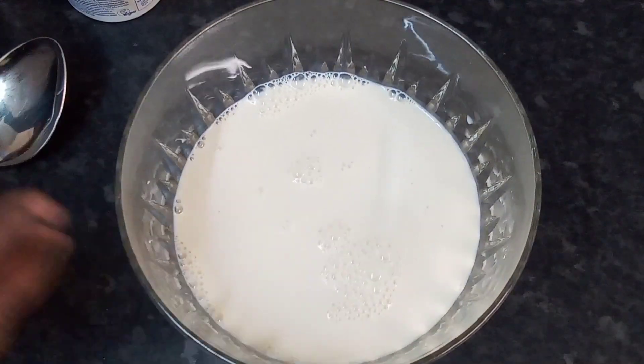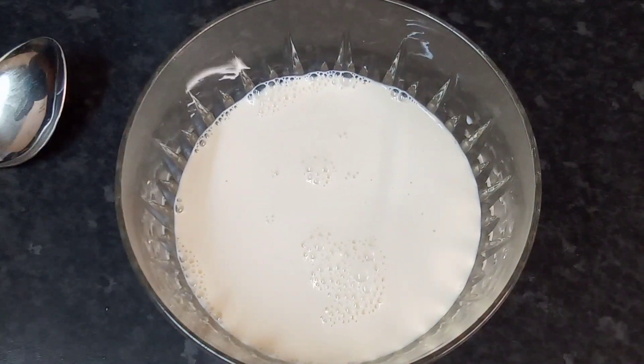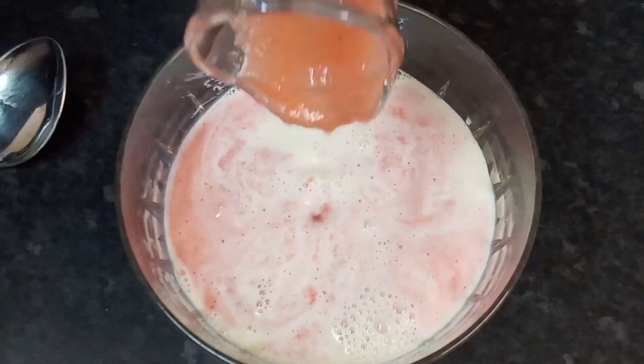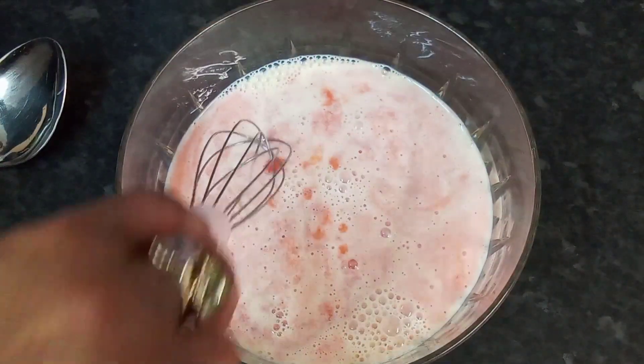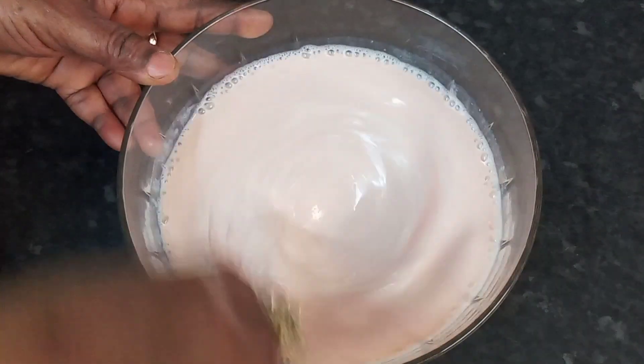I'm going to mix all my dressing together. So I'm going to go in with my smoothie concentrate. Give it a good mix. I will be using my whisk to bring everything together.